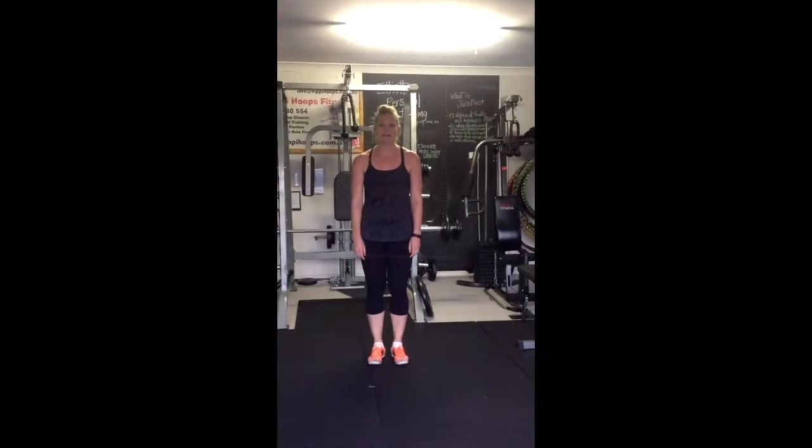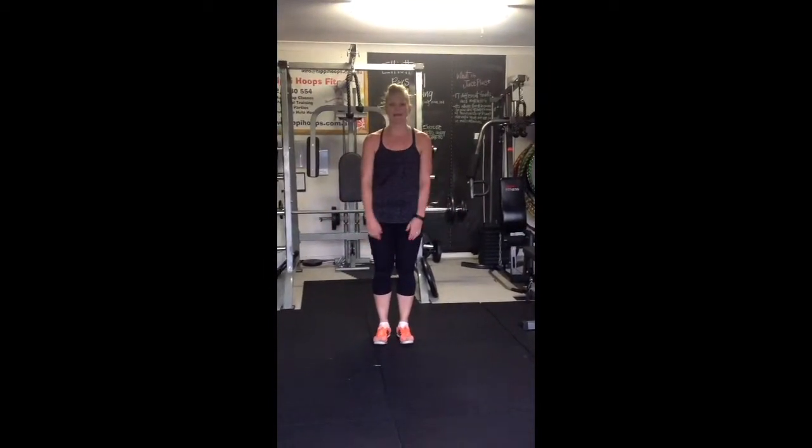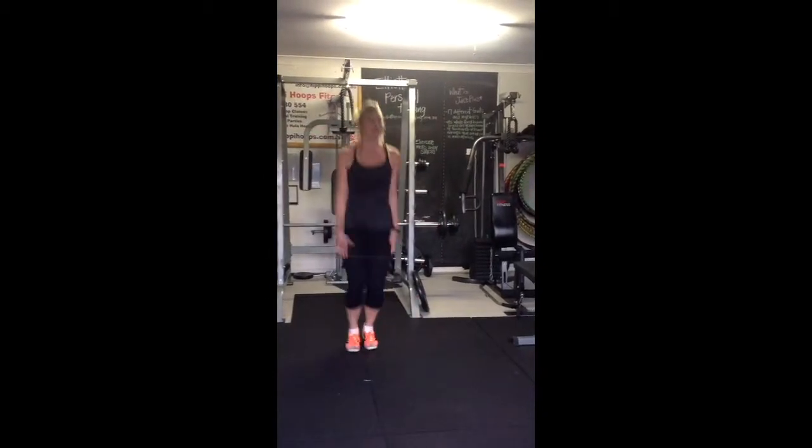Jumping jack — I'll show you how to do a jumping jack today, also known as a star jump. We're standing hip distance apart to start.